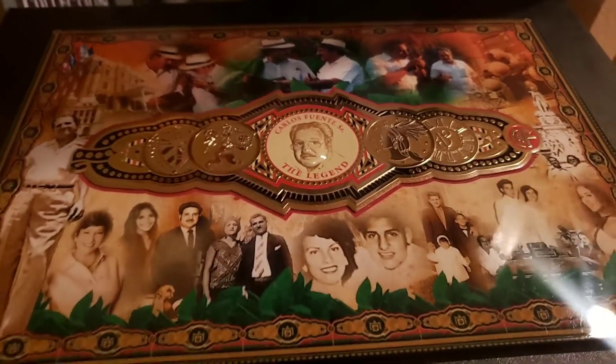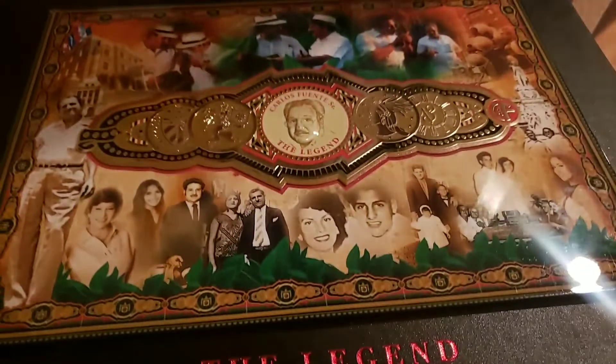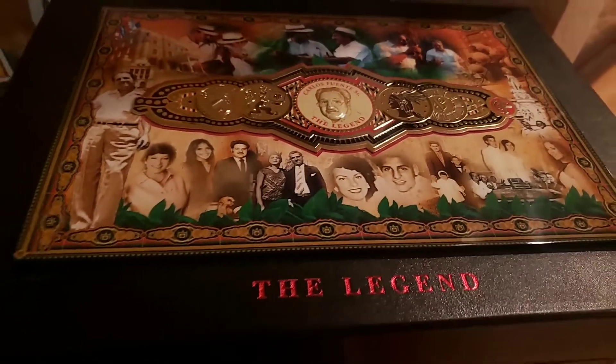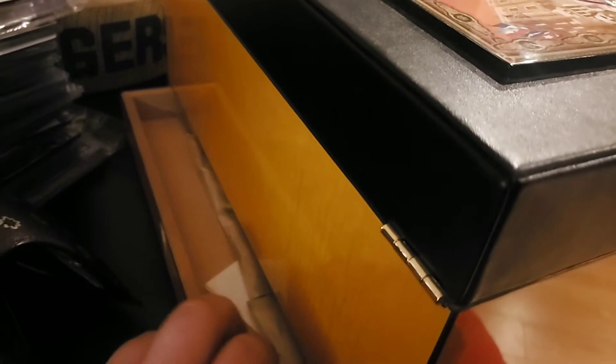This video is for Cuban Collector, who wanted to know if I have a humidor. I absolutely do — this is the Don Carlos, the man, the legend humidor. I picked it up close to a year ago. It's a beautiful humidor; retail on these is around $556.